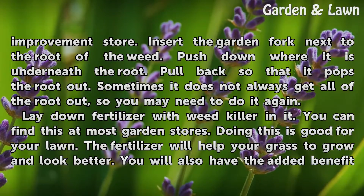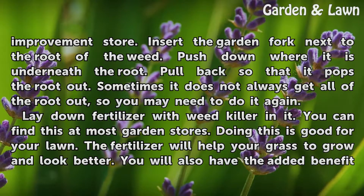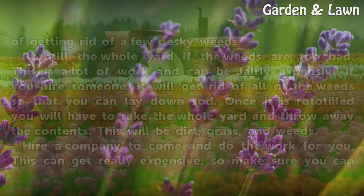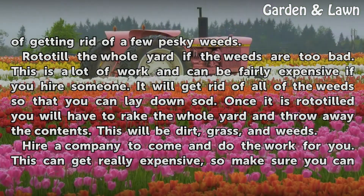Lay down fertilizer with weed killer in it — you can find this at most garden stores. Doing this is good for your lawn: the fertilizer will help your grass grow and look better, and you will also have the added benefit of getting rid of a few pesky weeds.